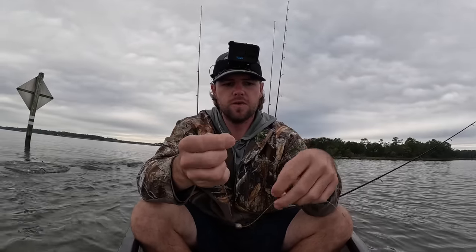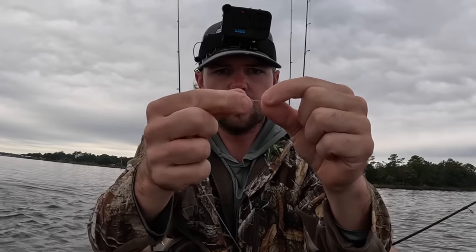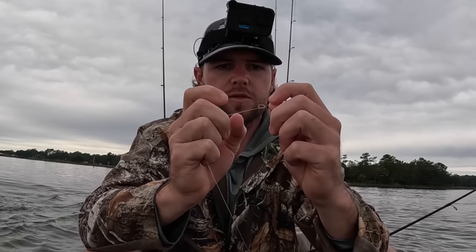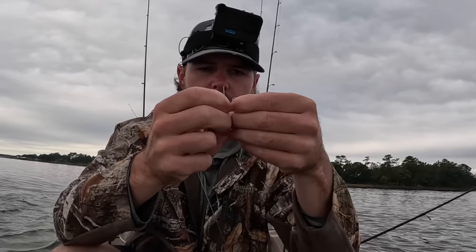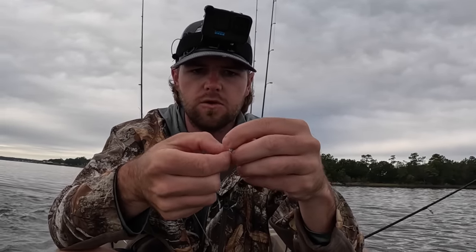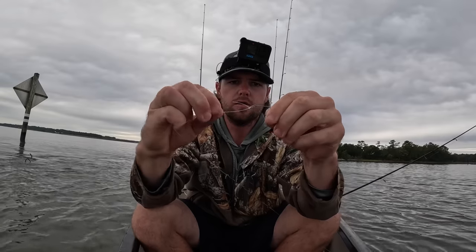I like using a loop knot when I tie to these hooks, especially for sheepshead fishing, because it gives it more action and play. Start with a simple loop, put that line through the eye — it'll look something similar to that — then twist two or three times: one, two, three. Put that through both loops, pull tight, and you can adjust how far away you want your knot from the eye of the hook. Pull tight, and there you go.